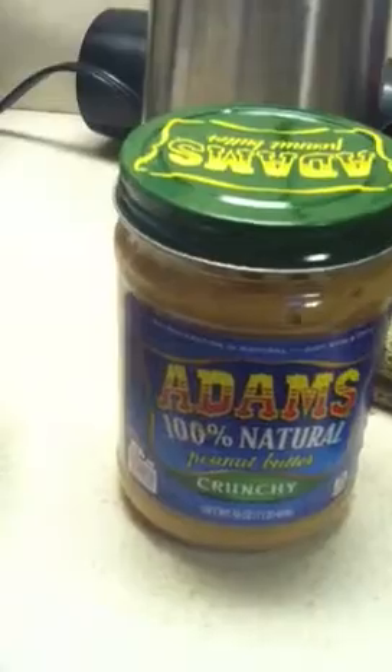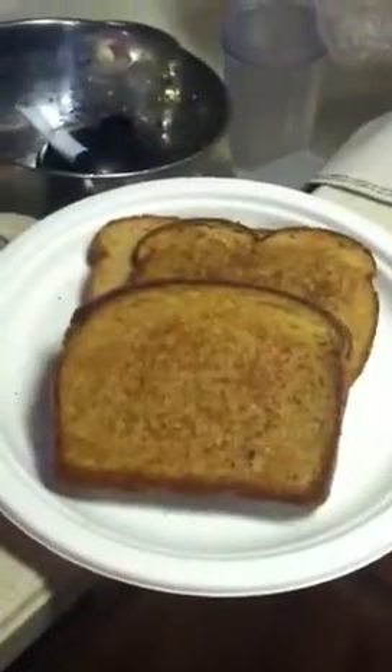So I put peanut butter and jelly on the inside, butter on the outside, just like you're making a grilled cheese, and grill it up for a couple minutes. And you have this delicious, warm, wonderful comfort food — enjoy!